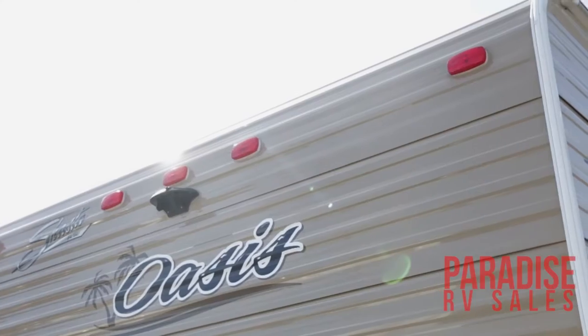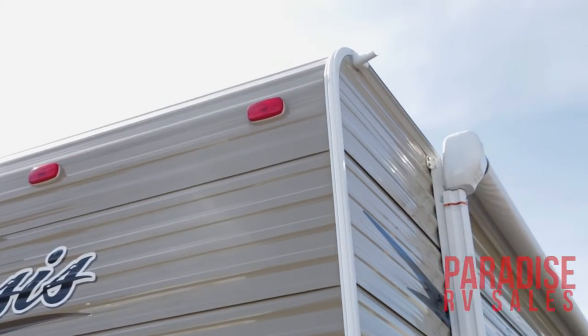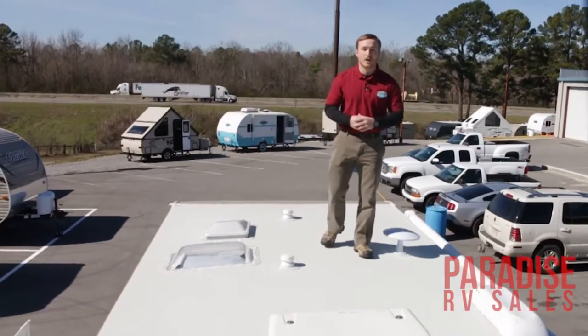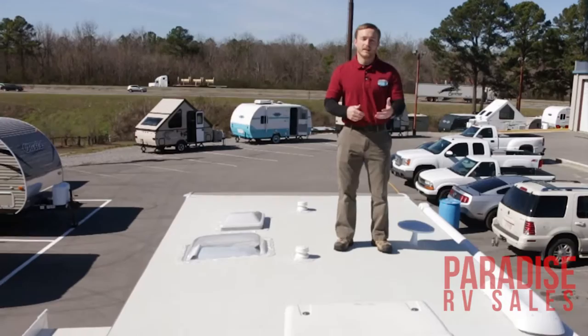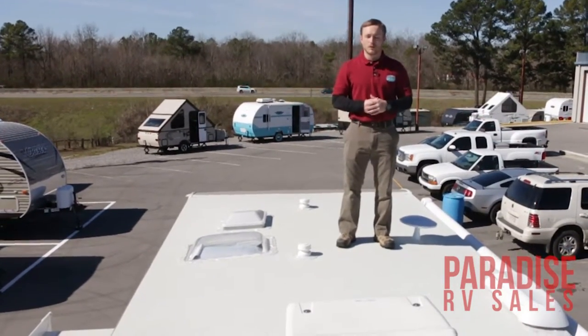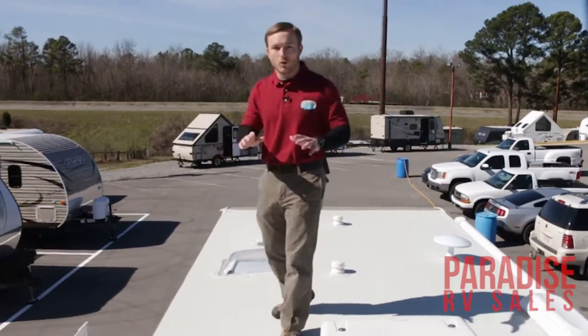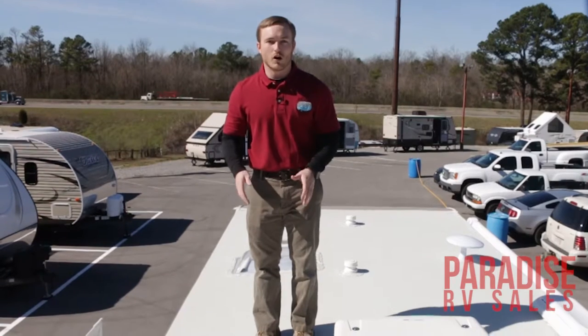You also have your crowned roof, which is a one-piece TPO roof with a 12-year warranty on it. A lot of people ask us if you can get up and walk around on top of the roof — I came up here today to show you that there is no problem getting up here and walking around. It is a full walk-on roof.